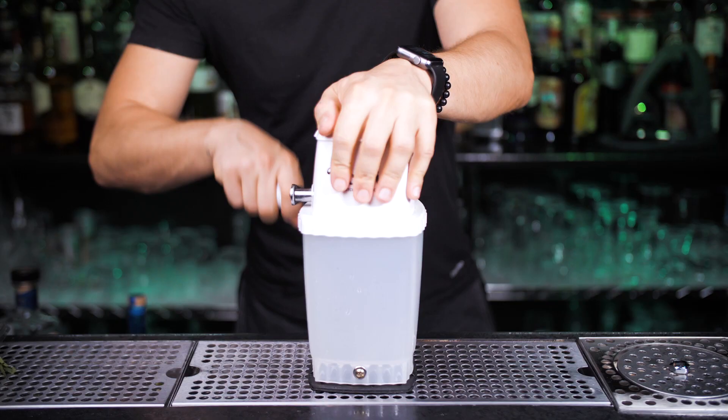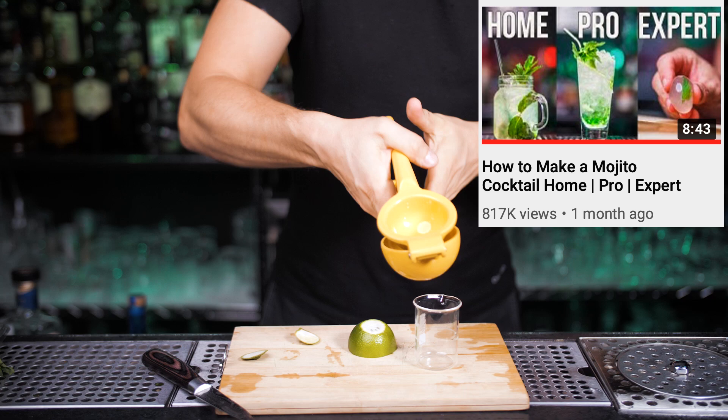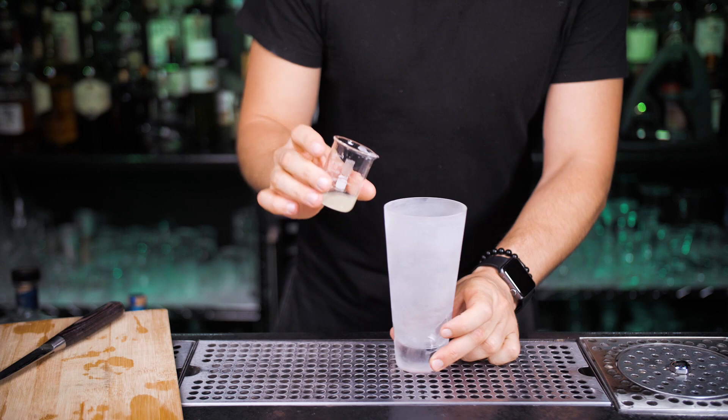Don't forget to give me a like if you enjoyed this series so far. By popularity, mojito is the number one cocktail on today's list. I made a full episode dedicated to mojito, and if you love this cocktail, I highly recommend checking out that really popular video. There are so many ways to make a mojito.